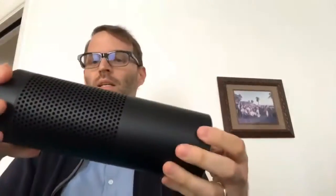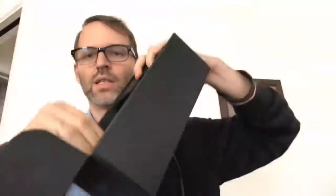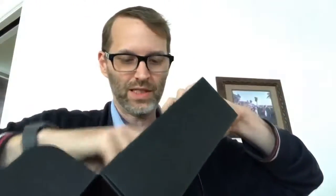Here's the dial on the top. Honestly, without putting it side by side to the other one, it does not appear to be all that different. What else is in the box? Well, you've got your typical FCC requirements here, a little news and information packet, and I'm assuming this is — yes it is — the power cord.